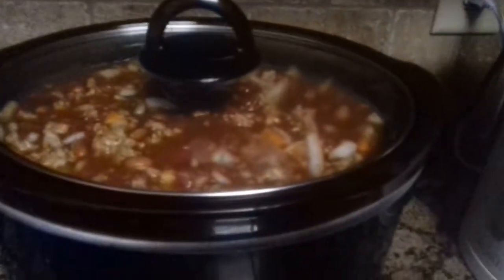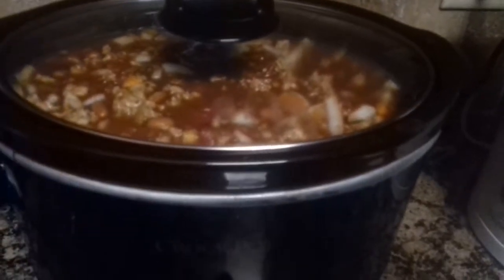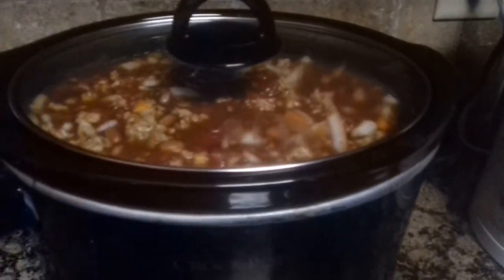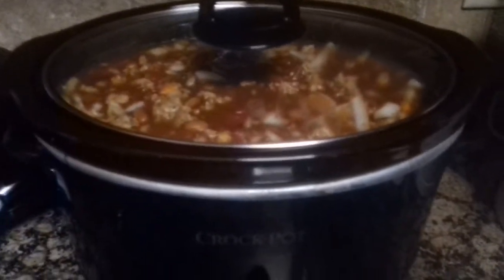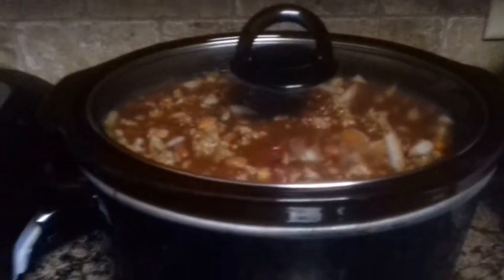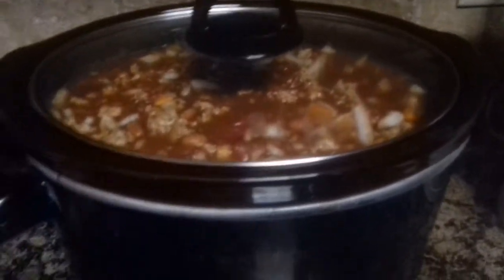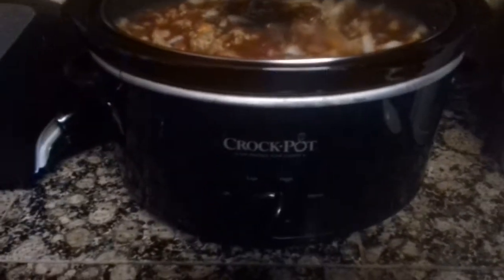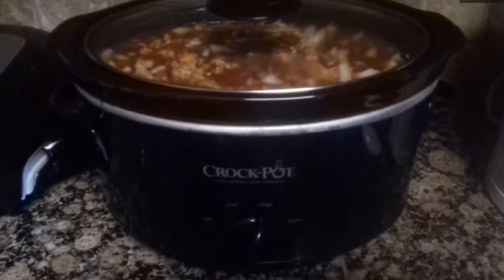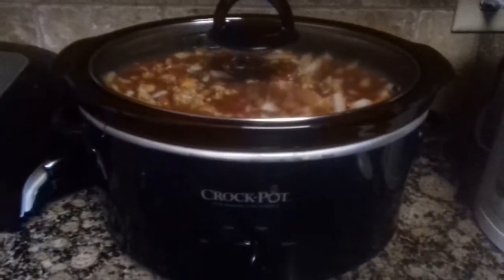When this is done, when everything seems to be blended in well — if you've eaten chili before, you know what it should look like. Your pepper should be nice and soft, your onion should be really soft, and everything should be blended. I do it on high for five hours because I'm home all day and I like to eat it after I'm here smelling it all day long.